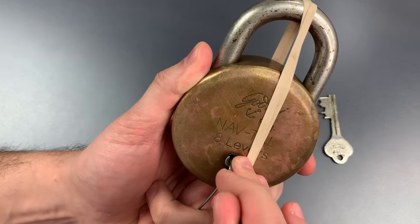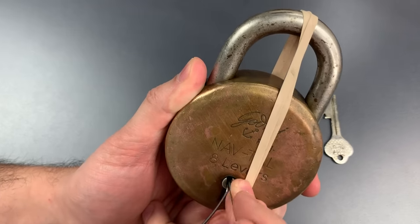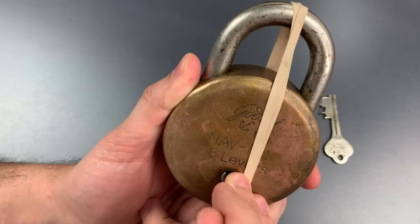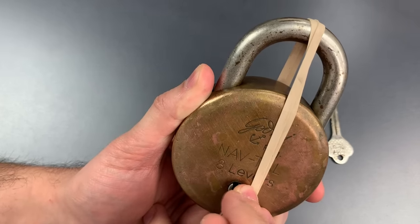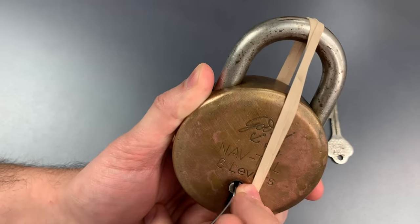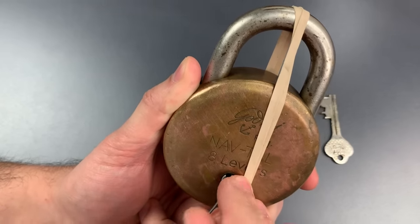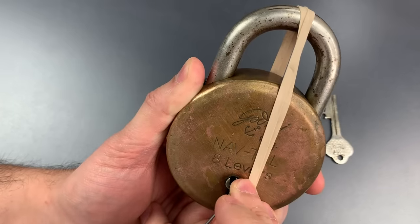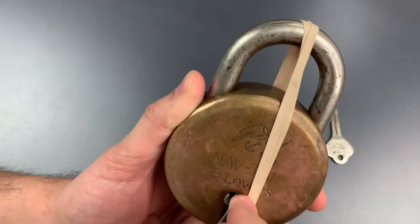Back to one, two, three. Three keeps dropping down on me — it just dropped again, must not be ready. Four, five. Maybe a click out of six. Nothing on seven or eight.